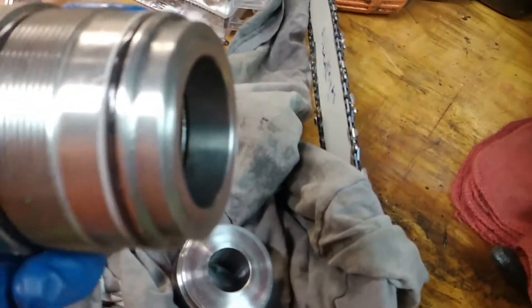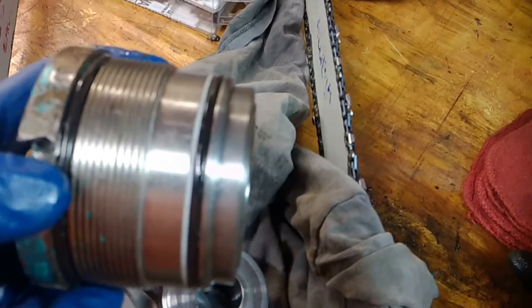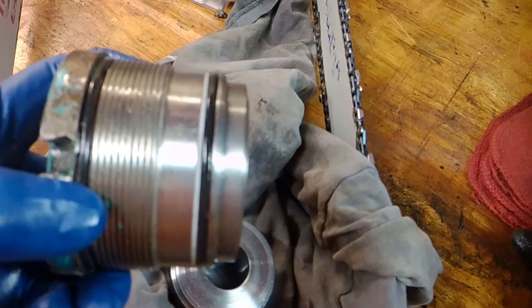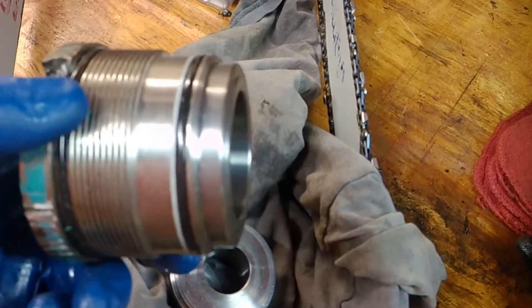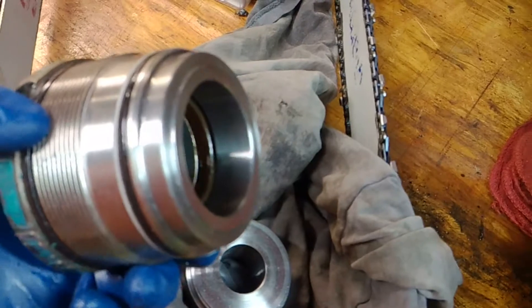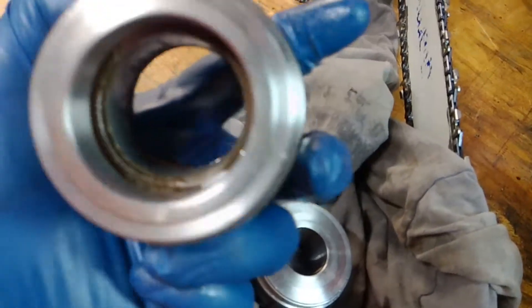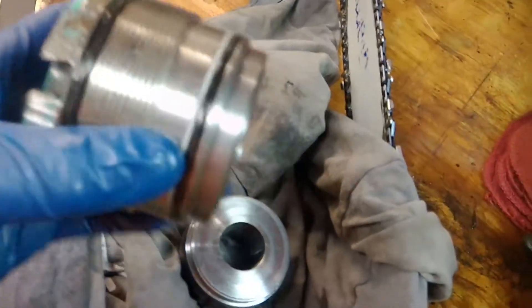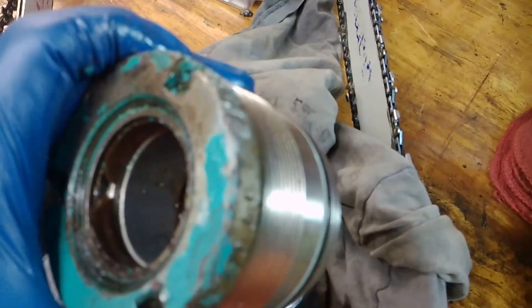There is a burr right here where my thumb is that would have to be ground down - that could be a problem. The seals themselves don't look like any fluid got by them externally, but when we look at the internals they're compromised and worn. Do you see the damaged seal - the big blowout right there?